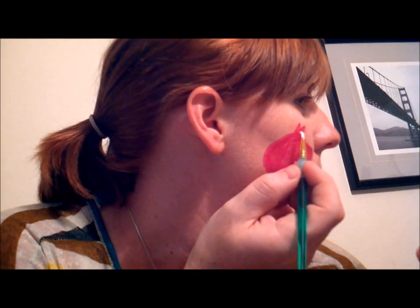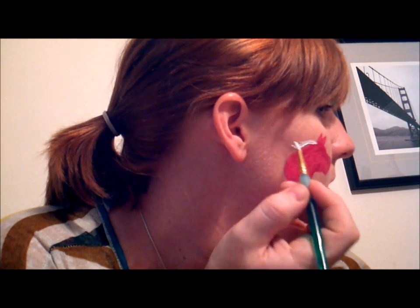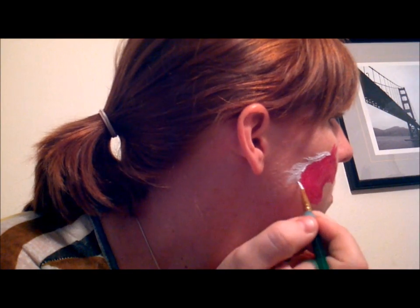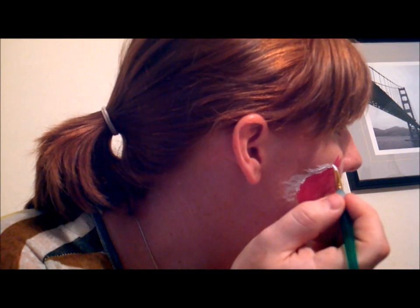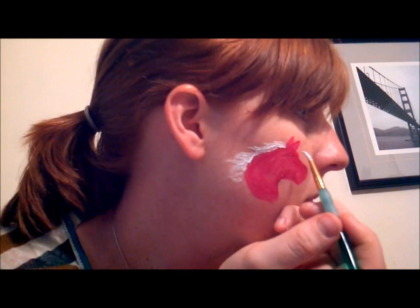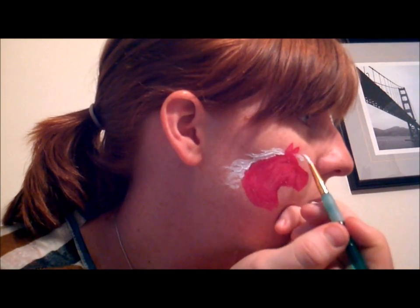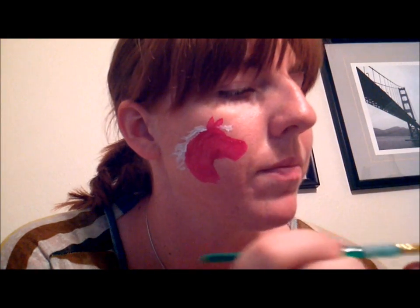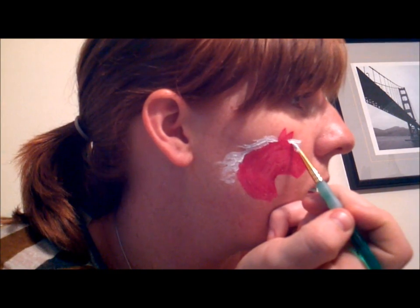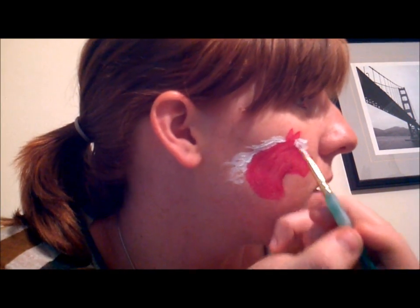So next we're going to do the mane. I'm just going to do some little short strokes, doing the mane going all the way down the neck. Then I'm going to bring the mane to the front — this is called the forelock on a horse, this little bang area — and that just kind of gives it a cute little extra touch there.